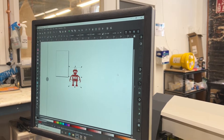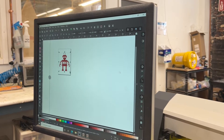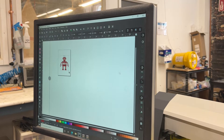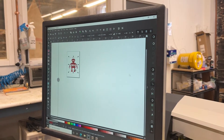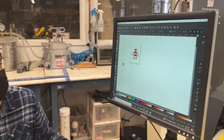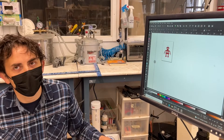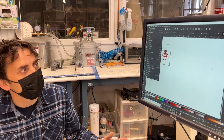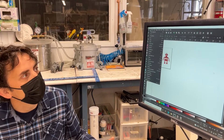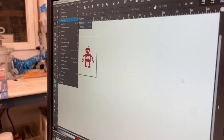I'm holding down Control and Shift to keep the proportions, and I'm going to place the robot there. We've got our robot here, but what I want to do is create an inversion of the robot. I'm going to check, first of all, that it is one shape, not a bunch of shapes together that have been grouped. I'm going to go to View, Split Mode, Split.